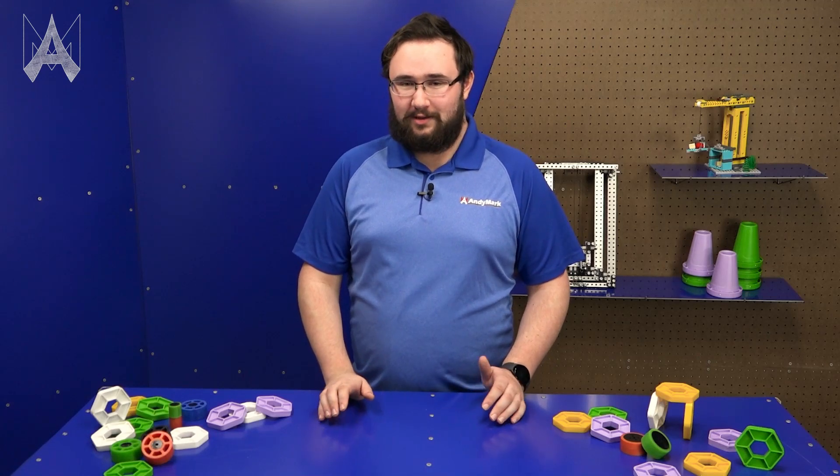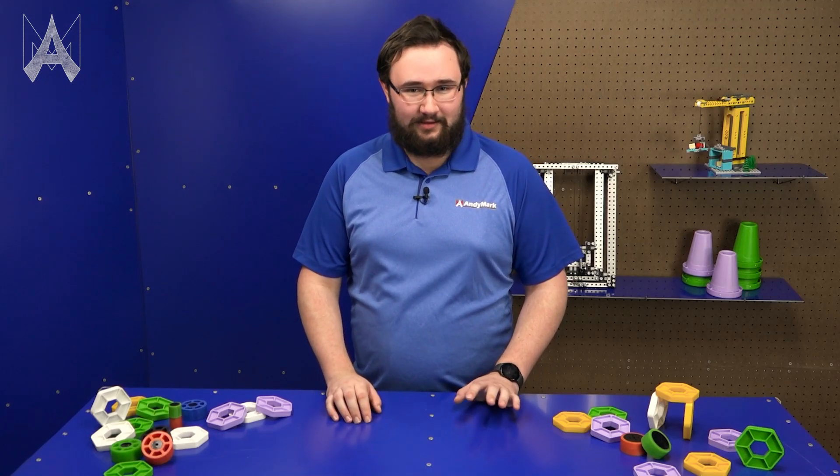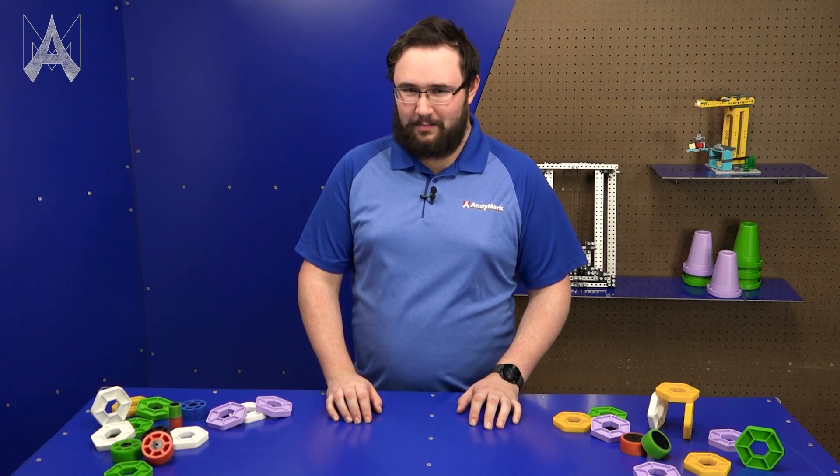Pixels are the new game element for the 2023-2024 First Tech Challenge game, Center Stage. But how do I pick up a pixel?